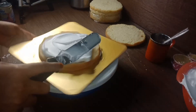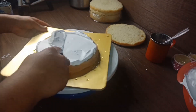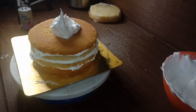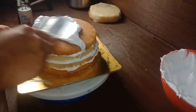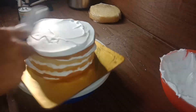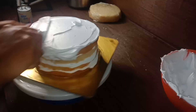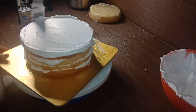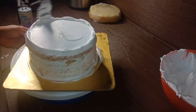Put the cream in the cake with bean paste. Add sugar in the cream. The cream should be flavored. I will put the cake in the fridge.